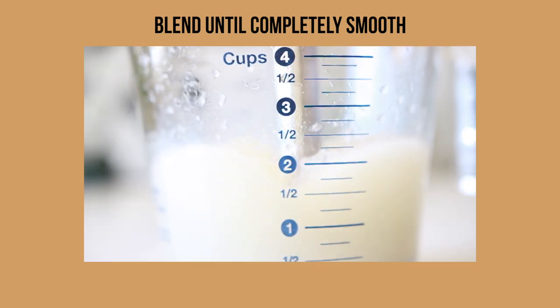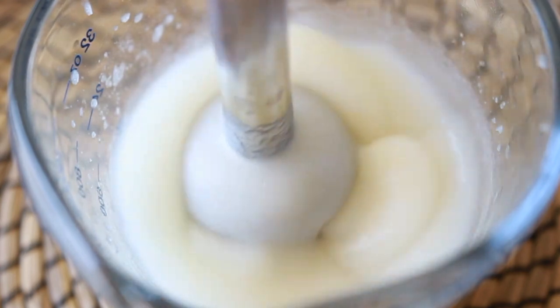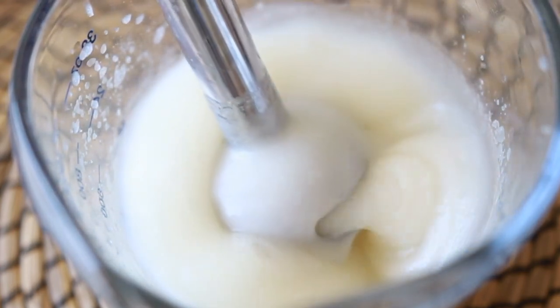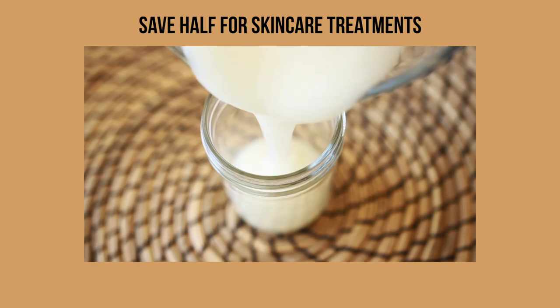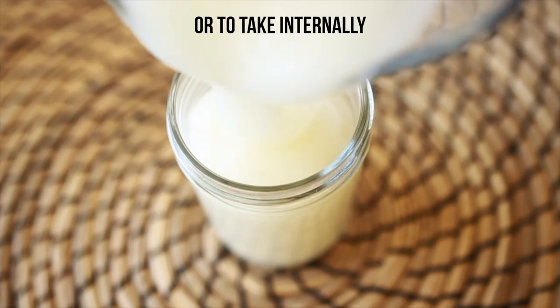I am saving half of the Seamoss gel for my skincare, because I do not want to use the recipe I created for my hair on my skin — it has things that shouldn't be touching my face. It has so many benefits for your skin. If you guys want a video on that, I can make one. You also can take it internally as well; it has so many benefits for your health.